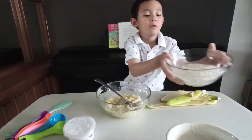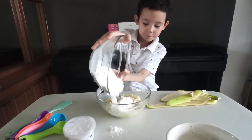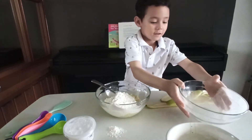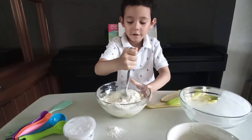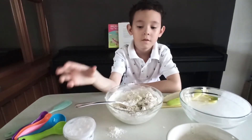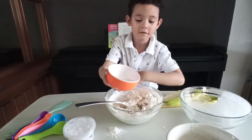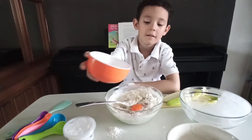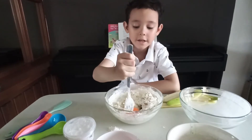So we put the flour in. Done. And now you stir it. Next, we're going to put the egg. And then mix it.